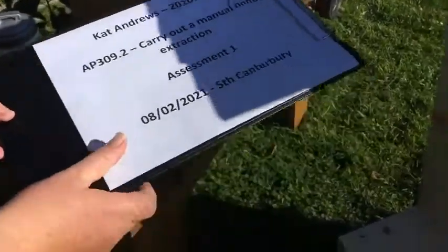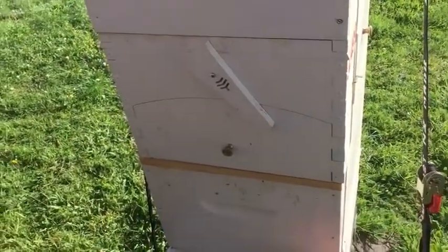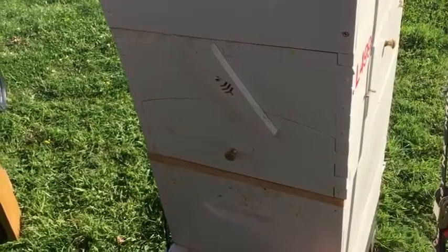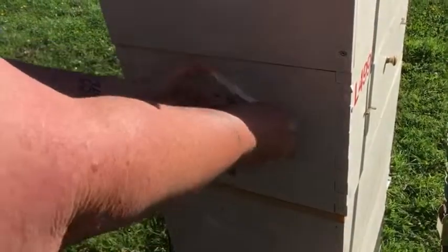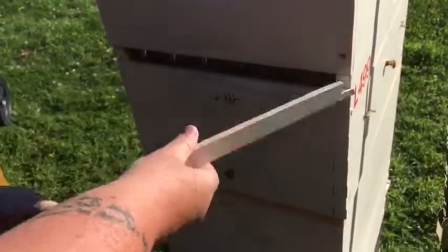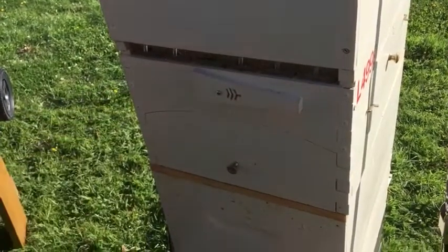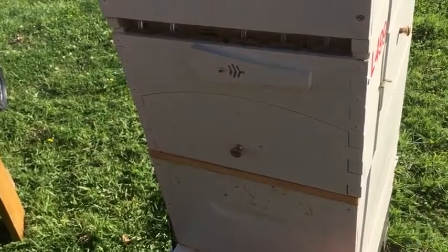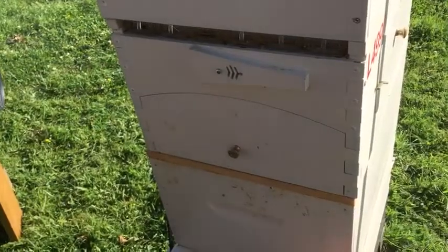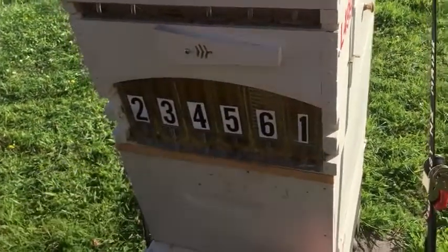So here we are doing an extraction today from a flow hive. You'll very shortly see a video of how the flow hive works, but to access it, this top bit gives you access into the key slots, so the key will slide in there to activate the frames, and down here that's where we're getting the honey from.